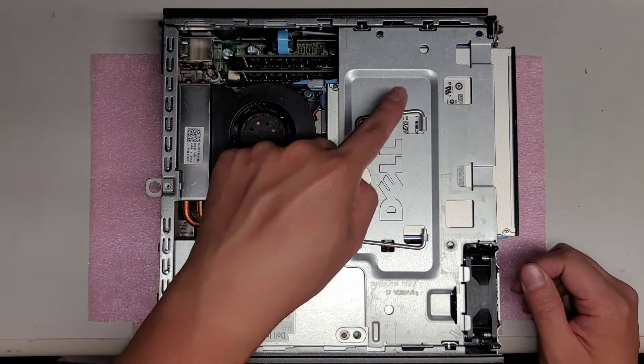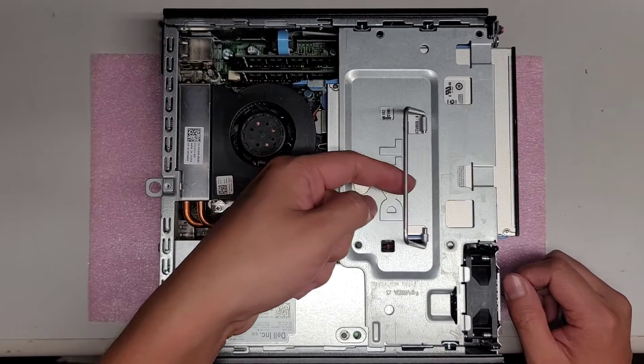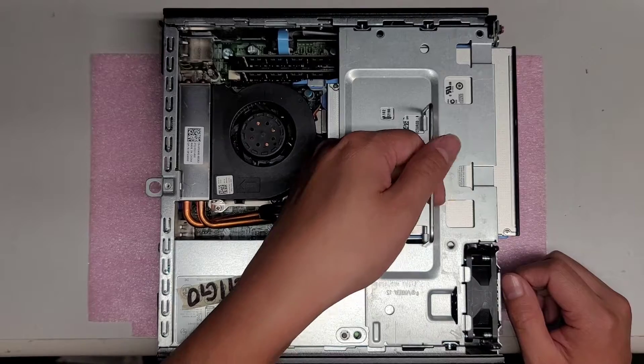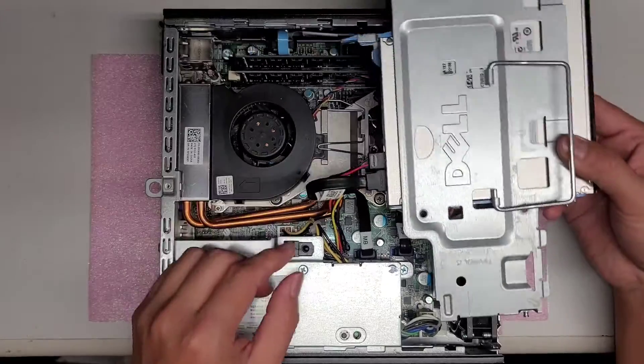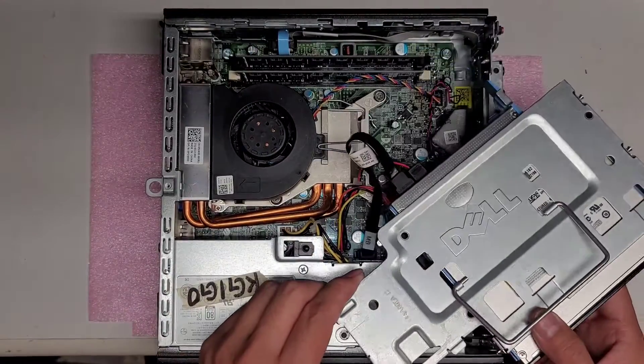Next, you want to remove the tray with the CD optical drive in it. Just pull up this handle — you don't technically need it, but it helps make it easier. Once you get the handle out, just pull this straight up. If you want, you can disconnect all these cables, but I'm not going to do that because I don't need to.